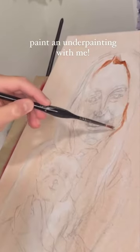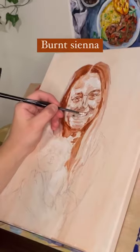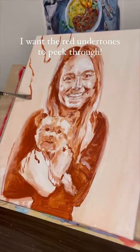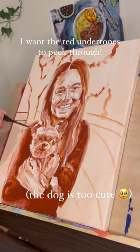Today I started the underpainting for a commission I got. I used burnt sienna, a reddish brown, for the underpainting because I want those red undertones to show through the skin a bit when I start the full color painting. I'm pretty proud of my progress so far, so follow to see how it goes.